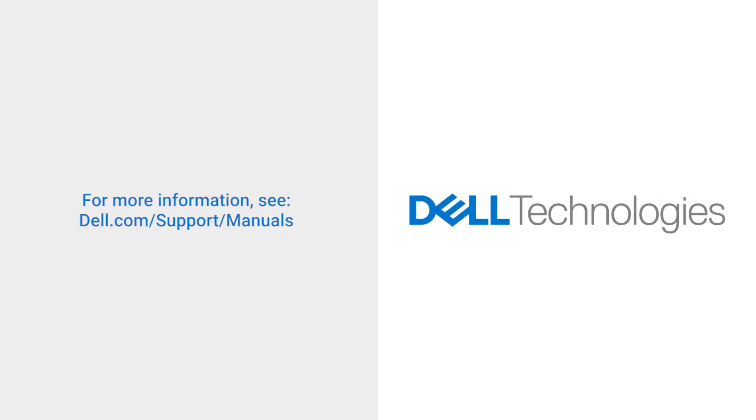For more information, see dell.com/support/manuals.